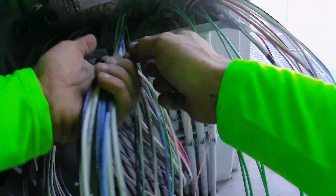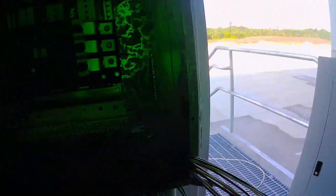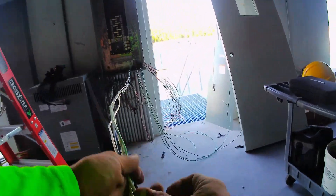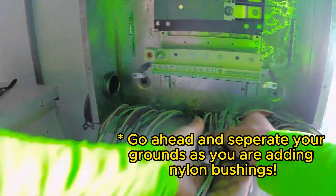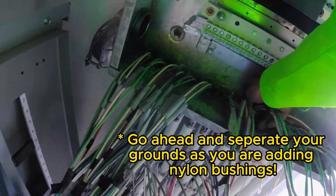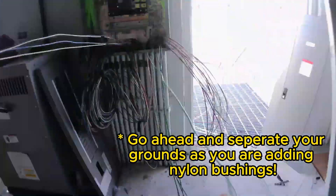Rigid pipes are a metal pipe that you run in the concrete. You can't run PVC because it's flexible and it'll break. Rigid is rated for concrete. You wrap it with corrosion tape so that it doesn't protrude and etch the outside of your pipe.